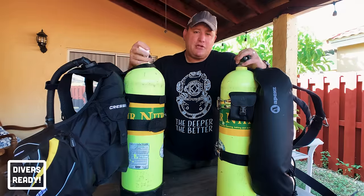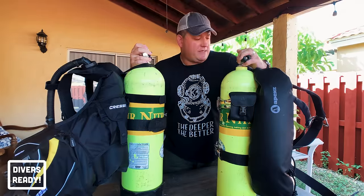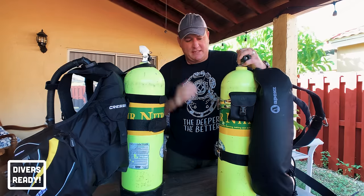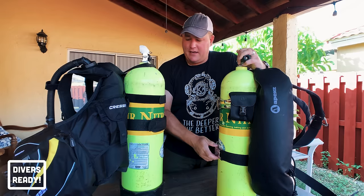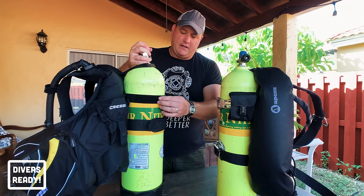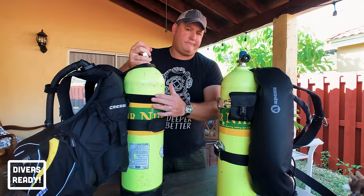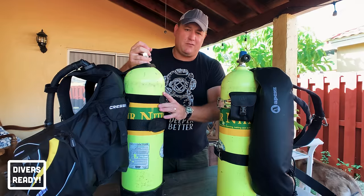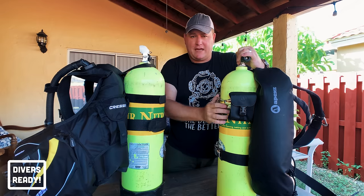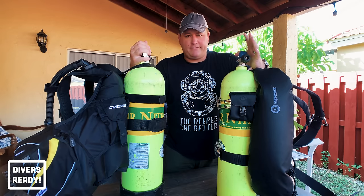Both styles also feature a way to attach the scuba cylinder to the BCD using tank bands. On my backplate and wing I've got two tank bands, whereas the Cressi Travelite has one solid tank band and a backup velcro strap. As long as one holds the jacket to the tank, that's really all you need.